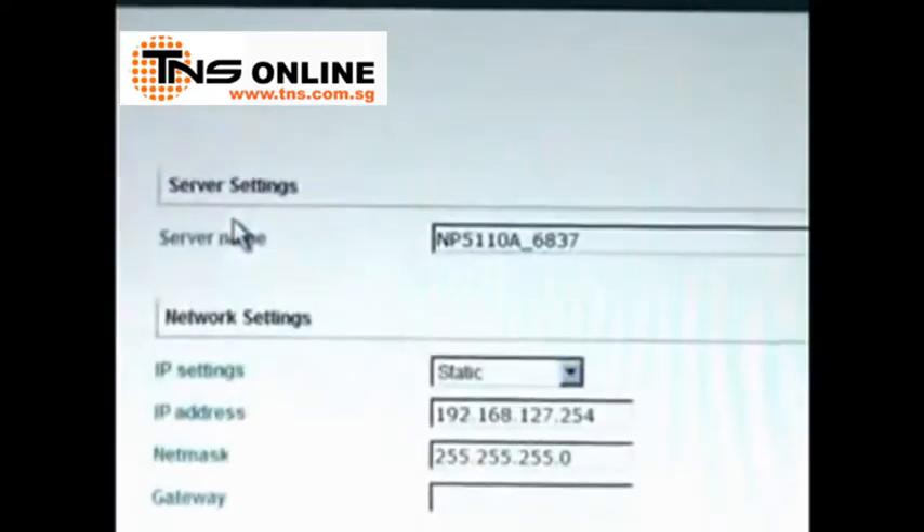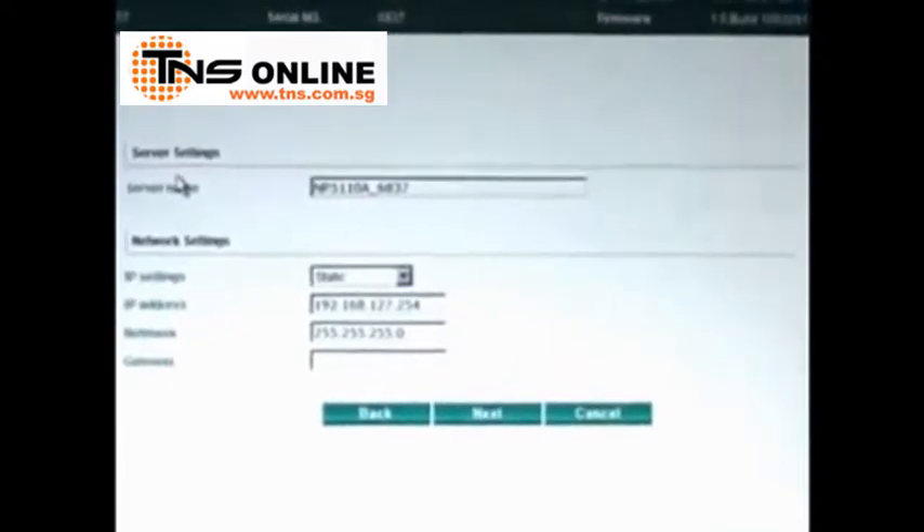Both the 5150A and IA 5150A also have a very powerful yet easy-to-use web console that helps you manage all the new features, functions, and protocols that device servers have accumulated over the past 10 years.